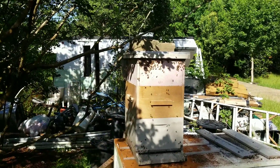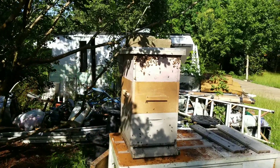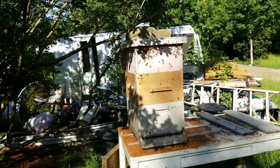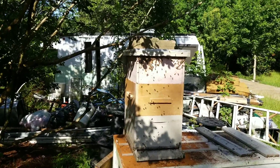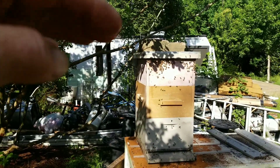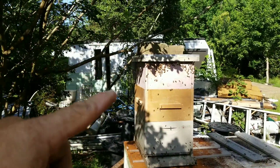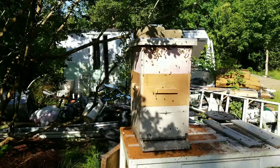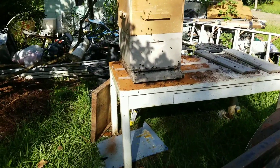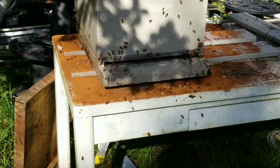I took that box and put it on top - it's got one frame in it. I left the lid open last night because there were so many around it. I smoked them and ran them in, and now I've got the lid on top with bricks on it so they can't get through. They're building up around it, but they're finally starting to congregate around the bottom entrance.